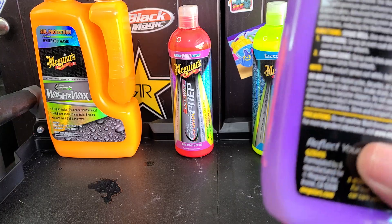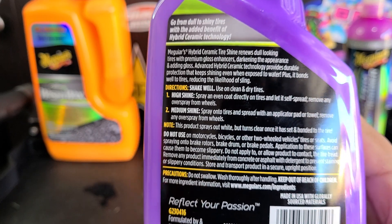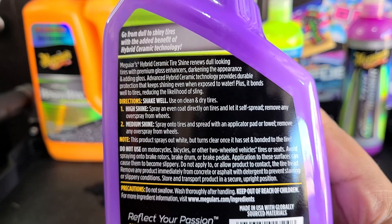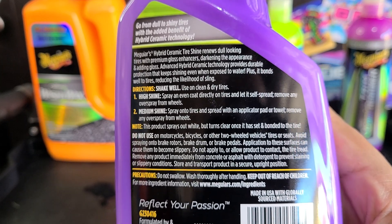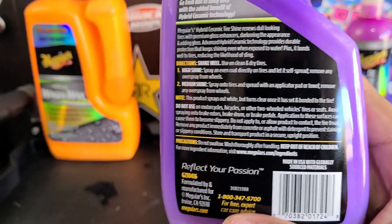Now if we take a look at the back here, there are instructions: shake well, use on clean dry tires — I did just clean the crap out of all these tires. Spray an even coat directly on the tires and let it spread; remove any overspray from wheels. Or for medium shine, spray on the tires and spray on the applicator. This product sprays out white but turns clear once it has set and bonded to the tire. It says do not use on motorcycles, bicycles, or anything with two wheels.